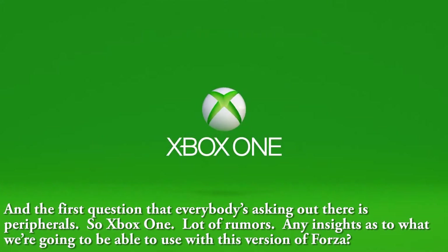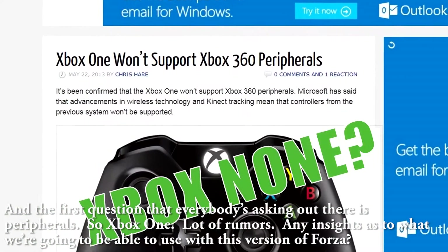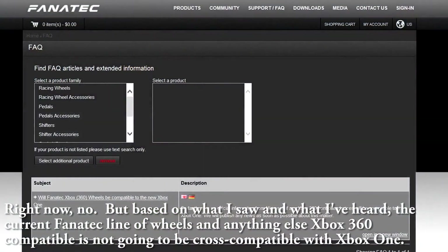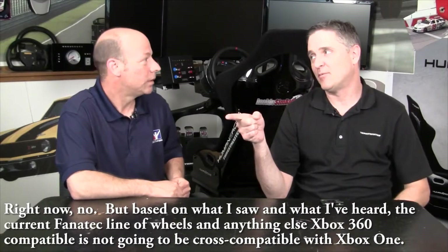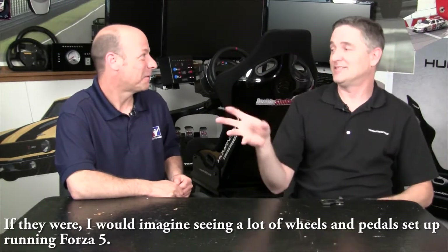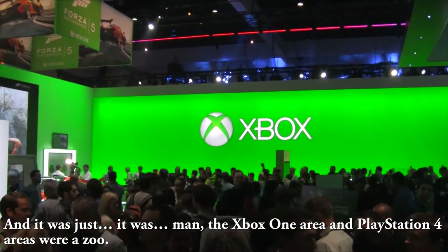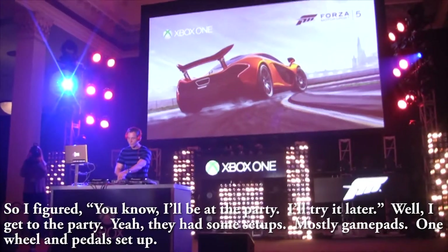The first question everybody's asking is about peripherals. With the Xbox One, there are a lot of rumors. Right now there's no confirmation, but based on what I saw, the current Fanatec line of wheels and anything else Xbox 360 compatible is likely not going to be cross-compatible with the Xbox One. If they were, I'd have expected to see wheels and pedals set up running Forza 5 — but there were only two setups, one at E3 and one at their party.